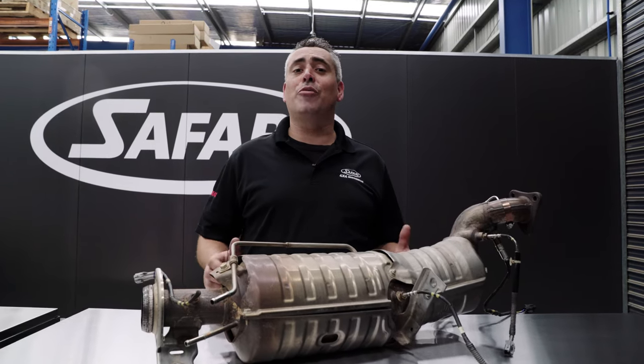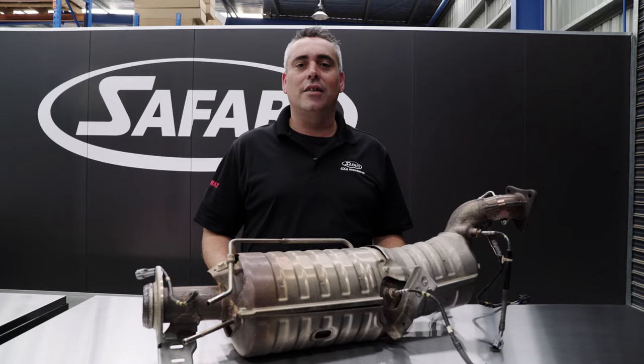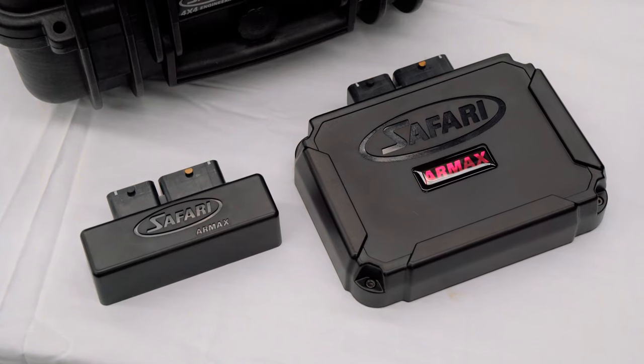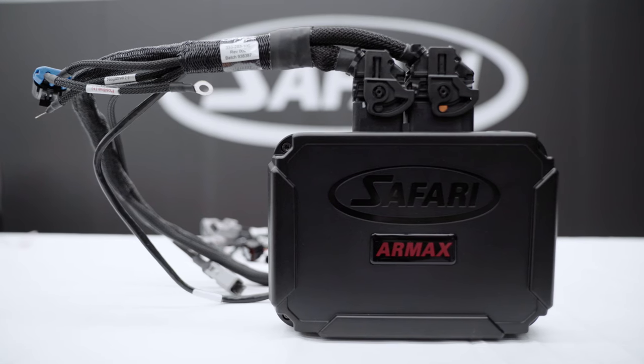A common thing in the industry is to remove a DPF, but the problem is your vehicle becomes illegal, not roadworthy, and uninsured. With an Armax ECU, you can have the best of both worlds — power and torque — without the risk of something going wrong with your DPF.